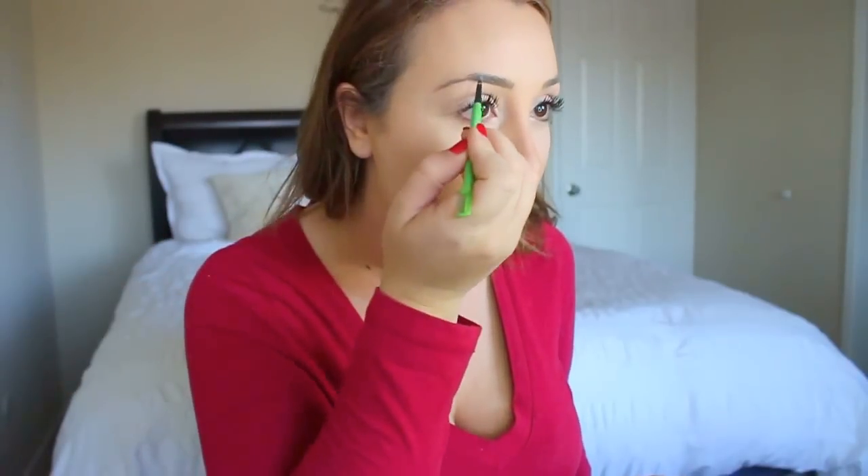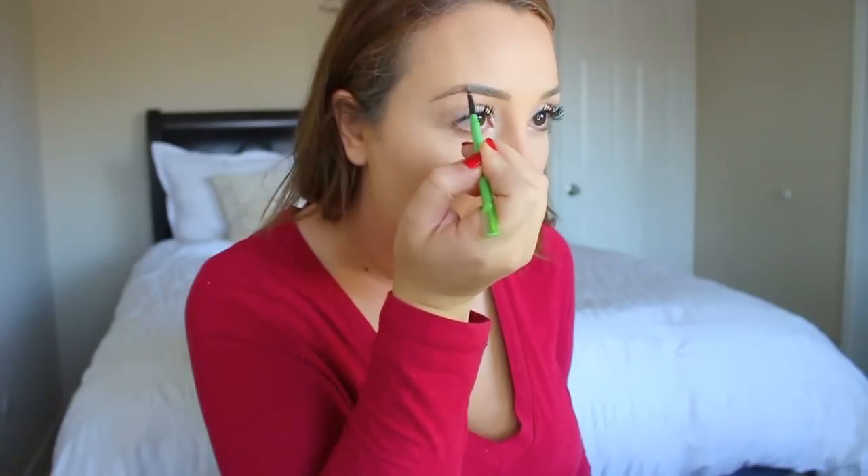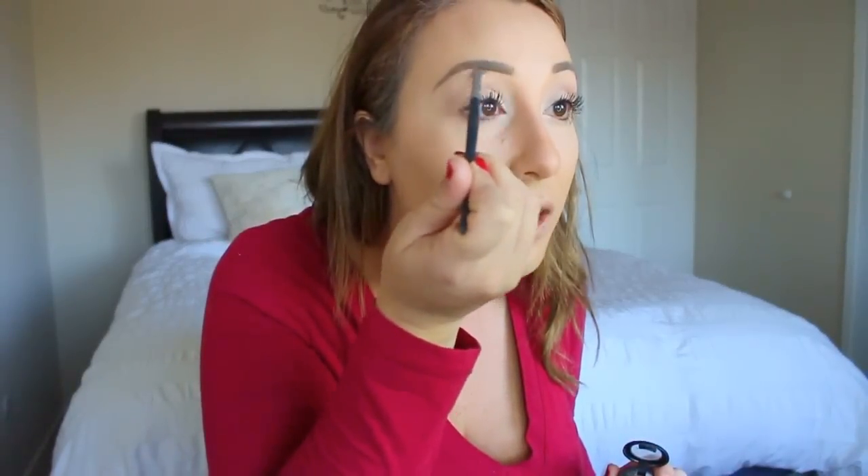I usually do my eyebrows before mascara but I accidentally got ahead of myself. I already have a pretty good arch so I don't need to draw too much in, but I do have some bald spots in my brows where they just don't grow. So I fill that in to give it a better arch. To give it a more precise look, I draw a line right underneath — you can see how much more defined it looks. Don't do too much, don't draw them too thick or too dark. Then take your concealer and an angled brush and draw underneath it.